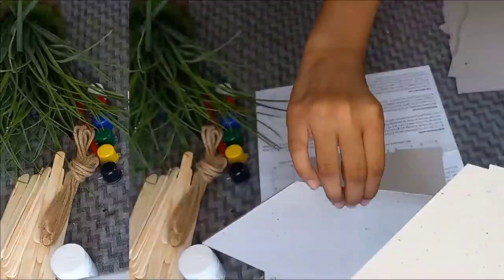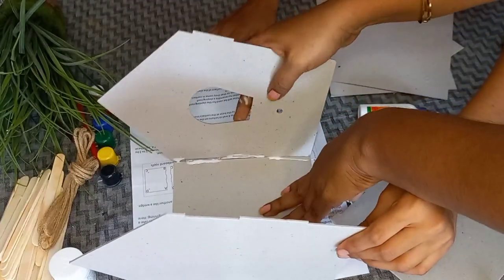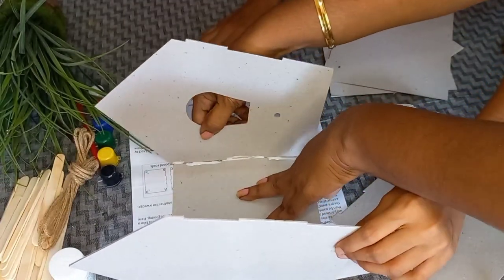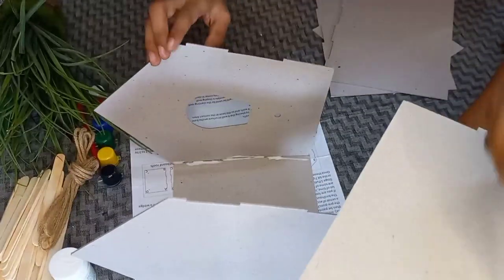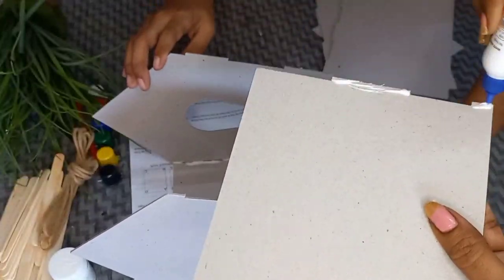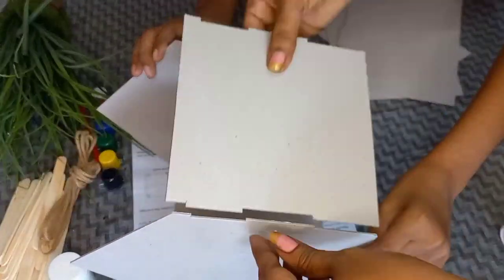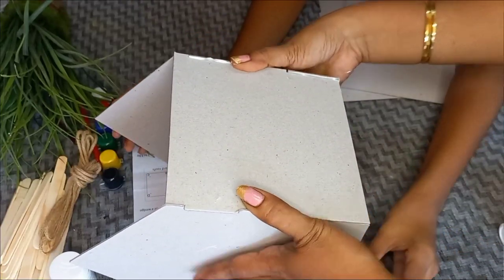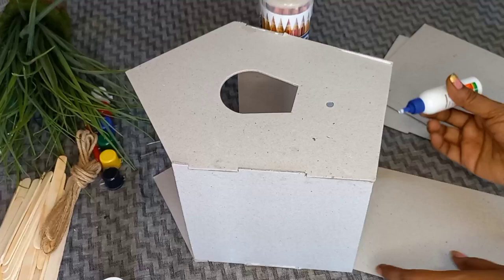The first two sides will be joined together. The two sides need to be held together. I will help you with this. After drying, I will glue the base.